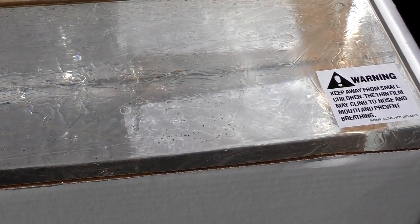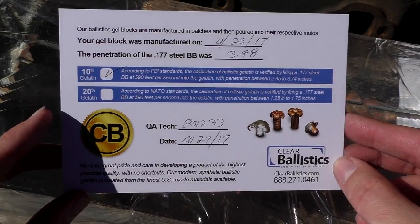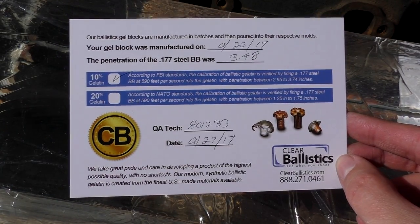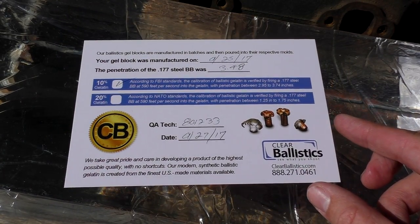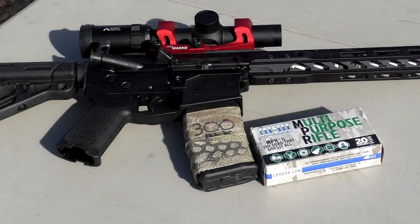This is a six by six by 16 inch block and that's what we're going to be using today. It even comes with a certification — this has been hand tested. They shoot it with a .177 caliber BB in order to calibrate it, so it does come with a certificate of calibration, which is pretty nice.